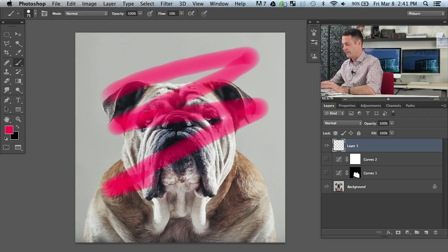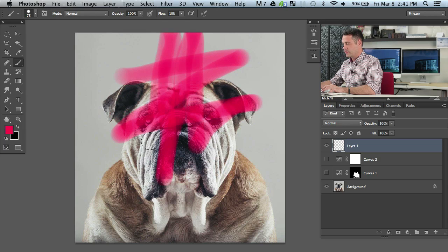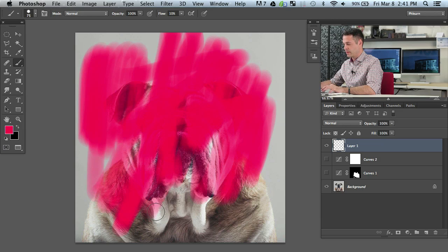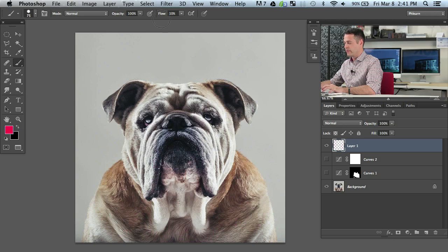What you're able to do is have a lot more control over what you're painting. Instead of just being on or off, you can actually build that up over and over again. Flow is a much better way to get control. If you guys don't have a pressure sensitive tablet, I would recommend keeping your flow down really low — something like even 3 percent — and just building that up more and more.